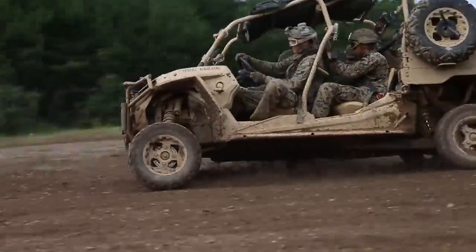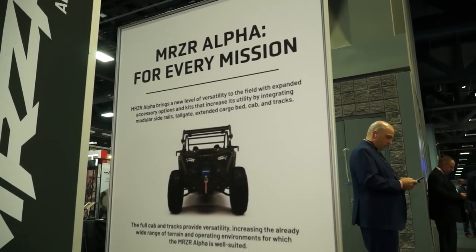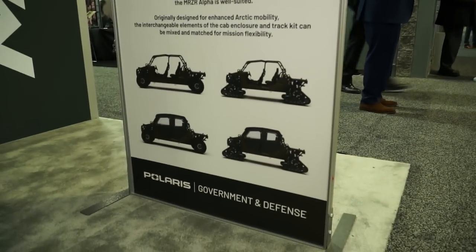Everything internally maintains the same capabilities as the base truck. With the cab also goes in conjunction the Arctic Mobility Kit, which includes a set of tracks that can replace the wheels on the vehicle to improve over-snow capabilities. The cab and the tracks work together as a modular system with the base vehicle to provide different solutions depending on the environment you're operating in.